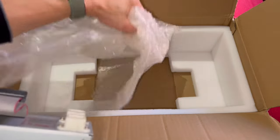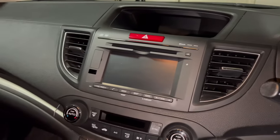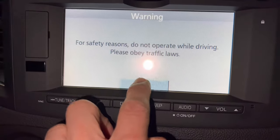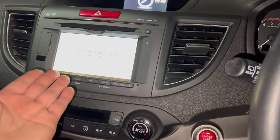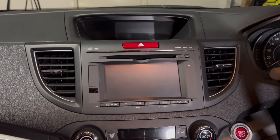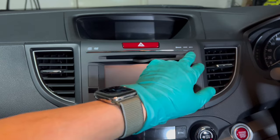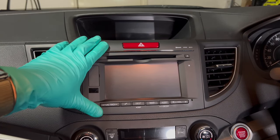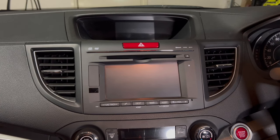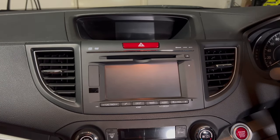We are now inside the 2014 Honda CRV. If I turn on the ignition you can see there's a warning and you can't do anything — that's the problem, so we're going to replace this with the Joying head unit I got from AliExpress. First, make sure there are no CDs inside the radio and eject it. Note that Honda car stereos have an anti-theft protection system, so in your user manual you should have a five-digit code — keep it handy just in case.